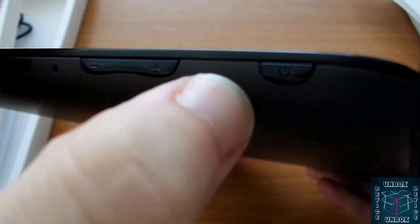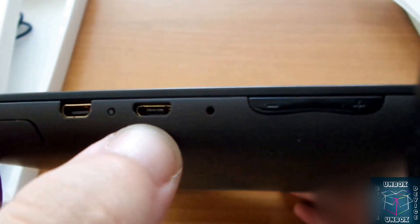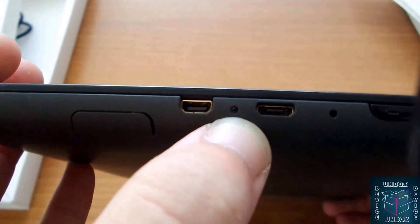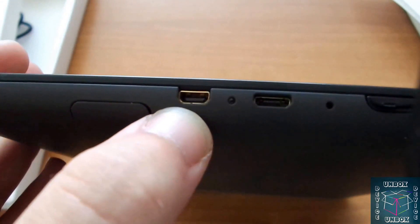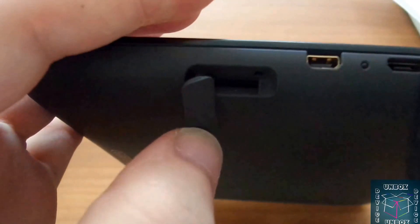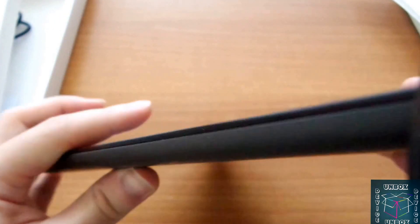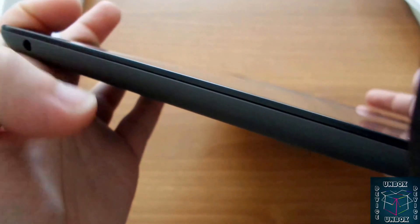Power button, volume rocker, microphone — here is the secondary microphone — micro HDMI, LED charging indicator, micro USB, and here is the microSD card slot up to 64 GB. On this side, nothing. And the 3.5 mm headphone jack.